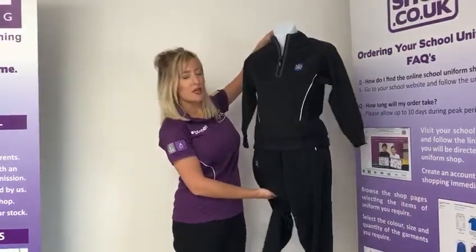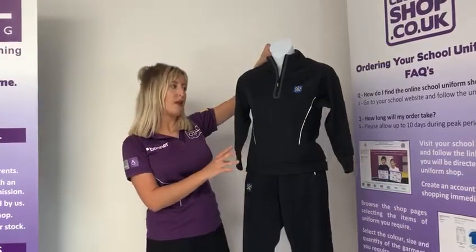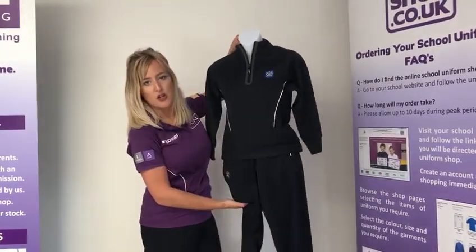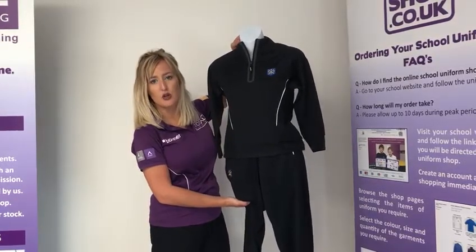Both boys and girls can also purchase the quarter zip and full zip tracksuit top. There is a girls fit version and a boys fit version of these tops, so do refer to the website and make sure you look at both of them.